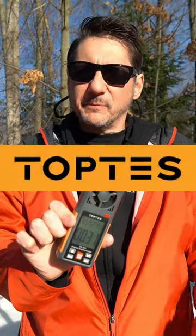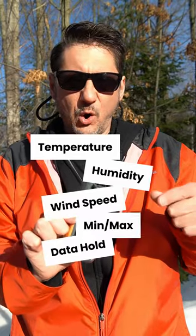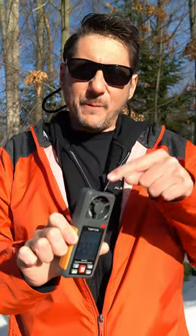This anemometer is from Tapas and it has so many built-in functions like temperature, humidity, wind speed, min/max function, data hold, and you can change all the units any way you can imagine. Of course there's a backlight, and don't underestimate the power of a backlight.